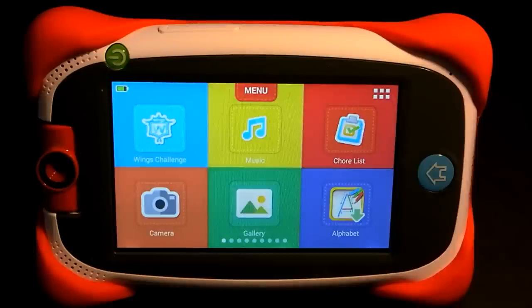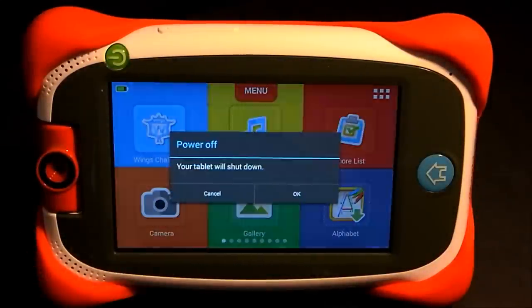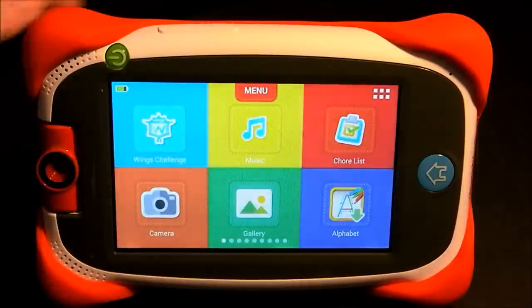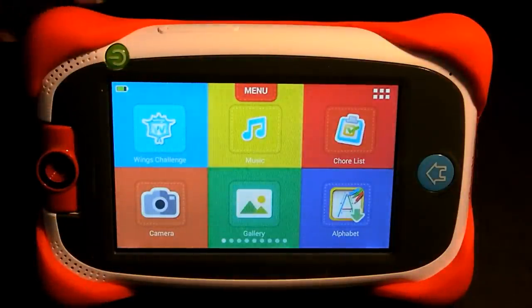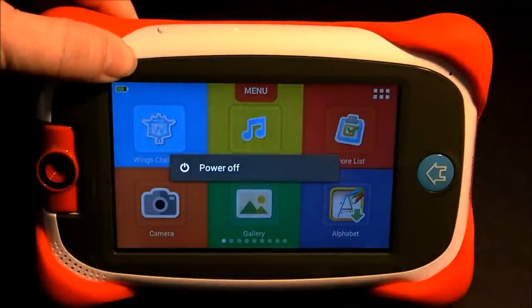So first, let's start with the tablet powered all the way off. Press and hold the power button and select power off. If you can't get that to work — maybe the touch screen isn't responding — hold down the power button and just keep holding it until the tablet completely shuts down.